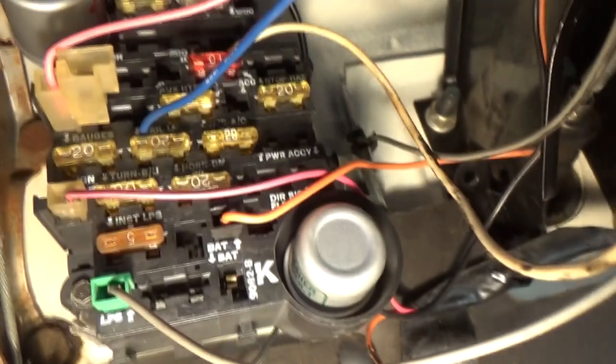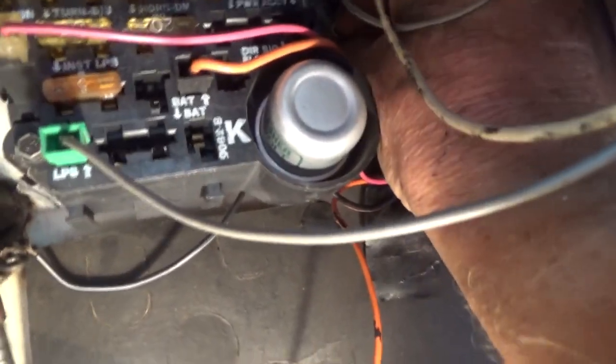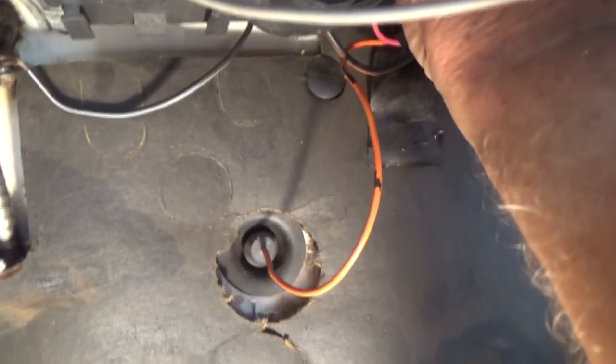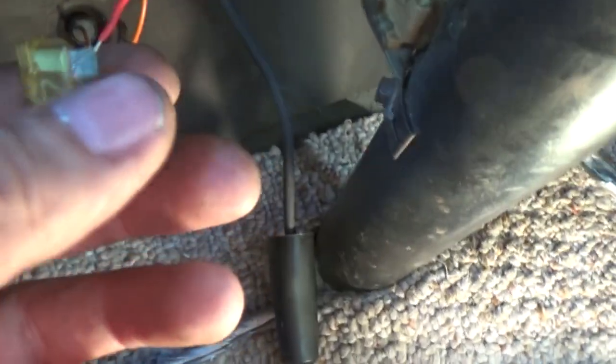I ran my wire here — I don't know if you can see it — but way up in here in the back, the Chevy has a grounding block. All you gotta do is take that thing up in here, shove it in there — that's it, it's in there and it's grounded.